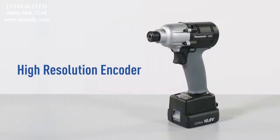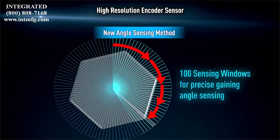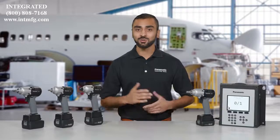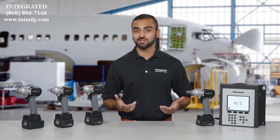For fastening applications where exactness is critical, we've added a new high-resolution encoder. This precise encoder detects flush and snug points on a wide variety of joint types eight times faster than previous models. More precise flush detection ensures the highest level of accuracy. This is crucial for difficult applications, including joints that have mean shift or prevailing torque, or what we generally consider to be soft joints.